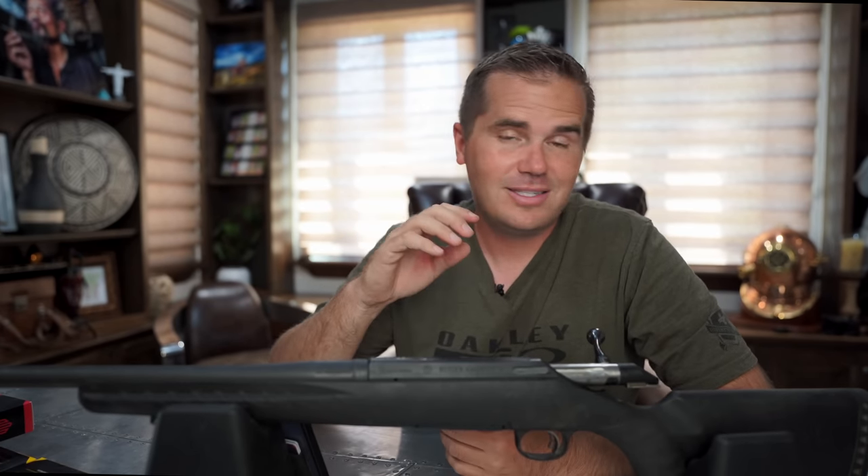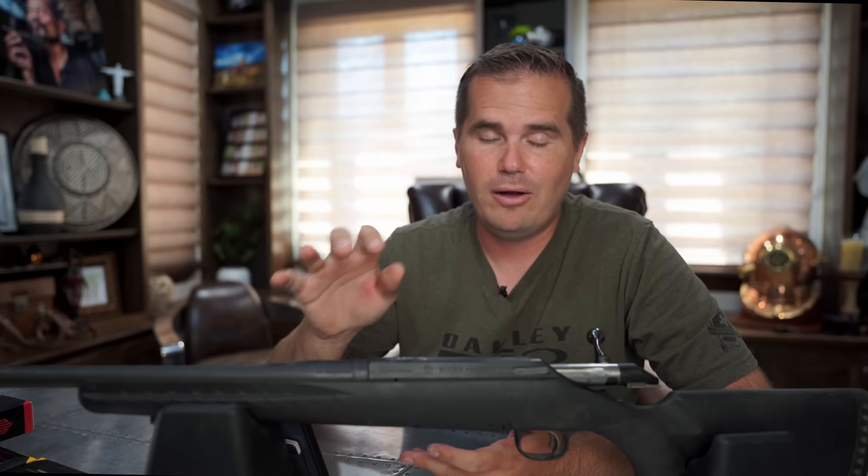Overall, the Ruger American is still probably the best very cheap rifle out there, but it's not perfect. Hopefully in this video I was able to address some of the things that make this a cheap rifle so that you can choose if you want to step up or not.